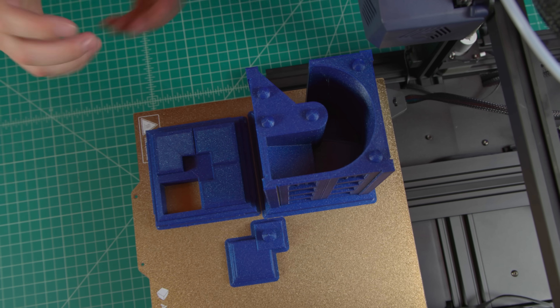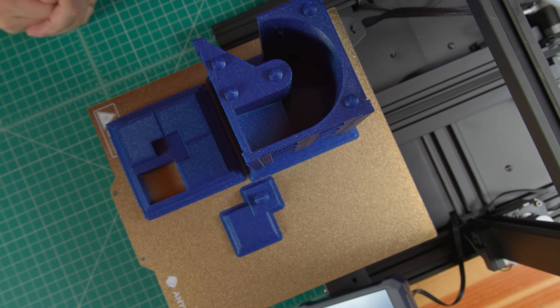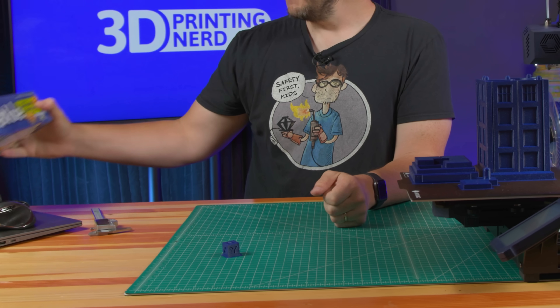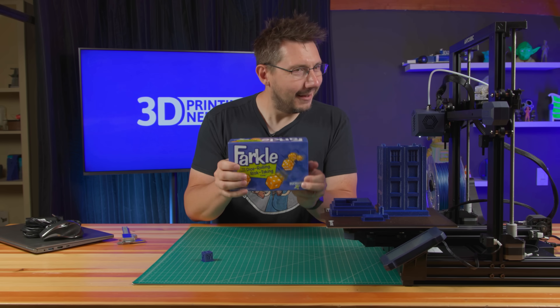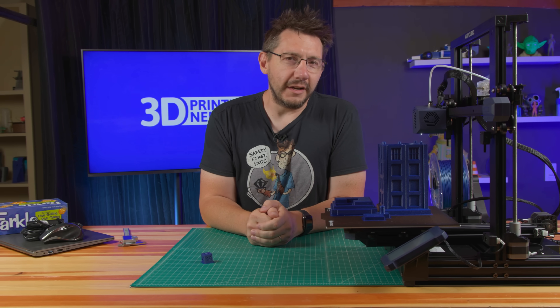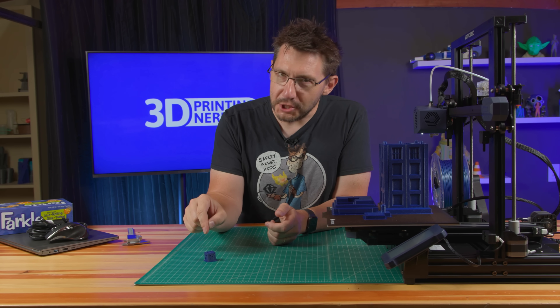There are some issues and it's because of the slicing profile that they exist. We're going to talk about that as well, and then we're going to test it because I brought my Farkle game which is full of dice. What dice tower is complete without a little test? If I can't roll dice through it and it doesn't work, it's terrible. So we're going to test it, but first let's dive into the check cube.